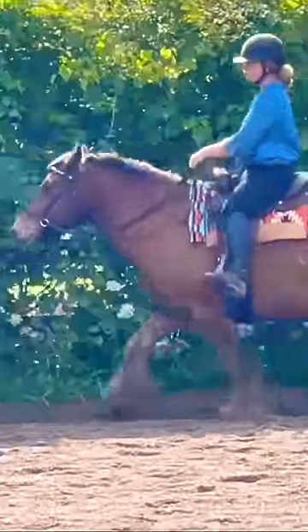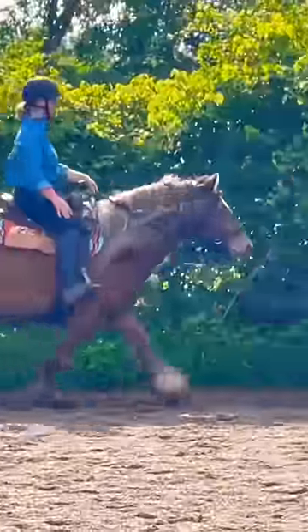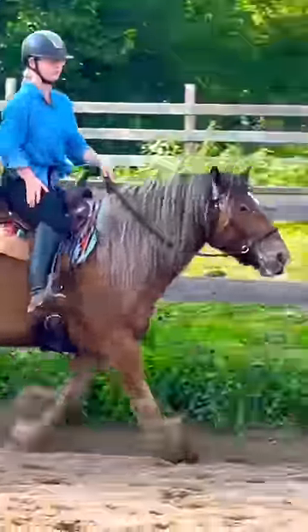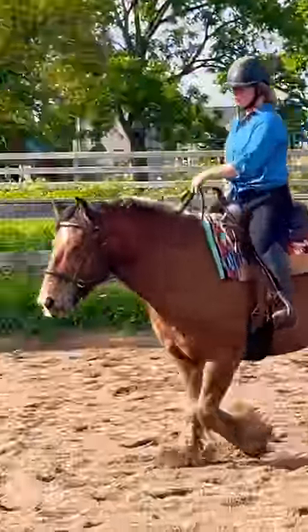We went right into our trot after warming up at the walk. I'm neck reining and doing a little bit of sitting trot, and he's responding beautifully to my inside leg and all of my aids. Then I decided to post a little bit and he was really great about that too.